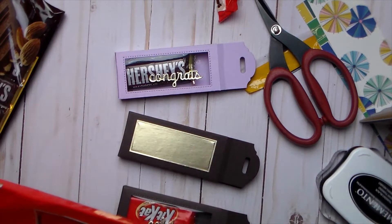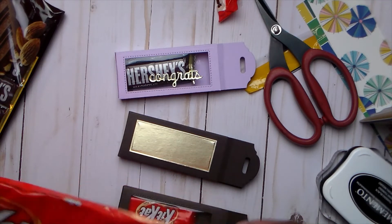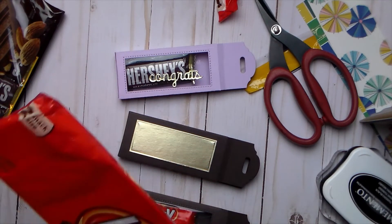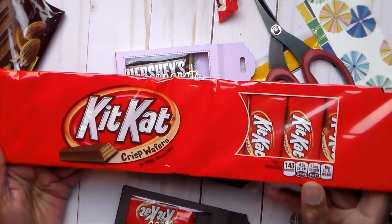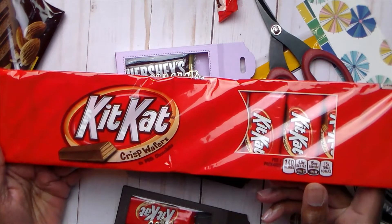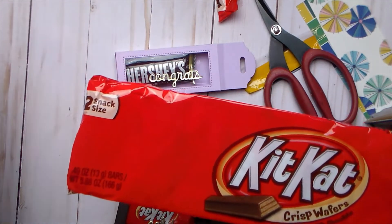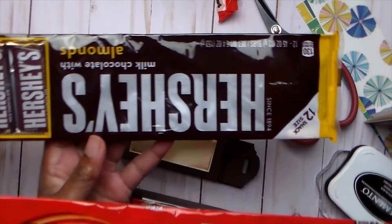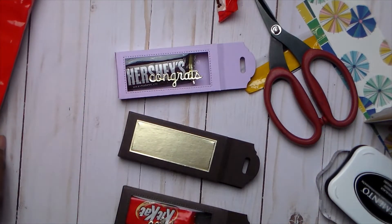You get 12 snack size bars in this pack. At Walmart they were $1.98, and they were at the front by the register where they have all the excess candy. They did have other things in this same size too.